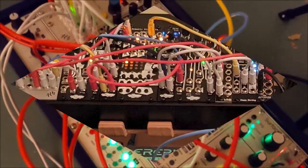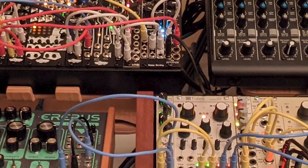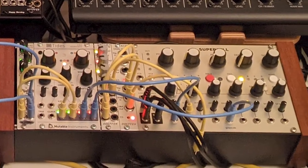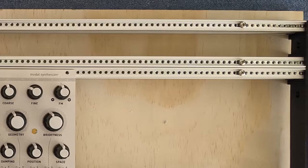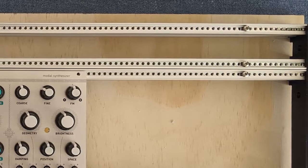After filling up a couple of different skiffs with a bunch of modules, which I never thought I would buy so many, I decided I would do a little DIY project and build my own case. In this video I'm going to show you how I did it. To save a little effort, I decided to order a set of 3U plus 1U 84HP rails, which came with mounting brackets and threaded inserts from modularsynth olab.com.